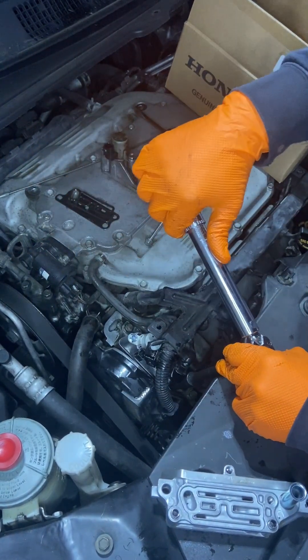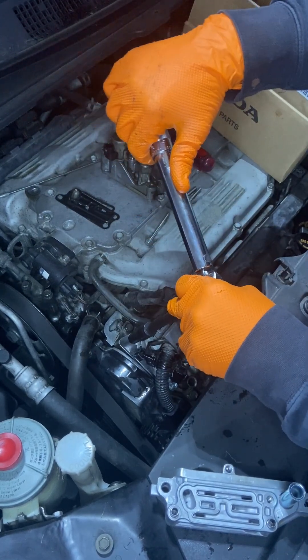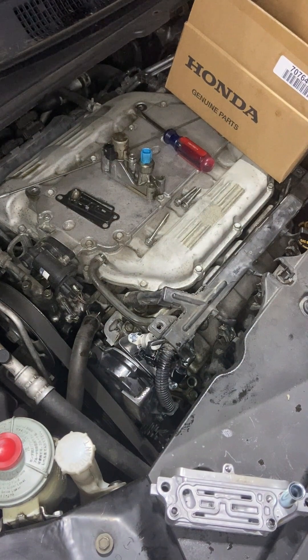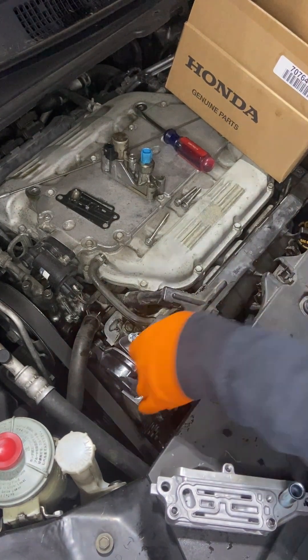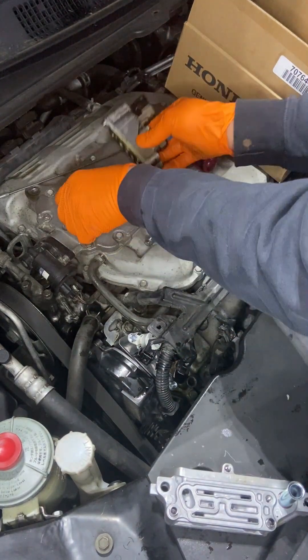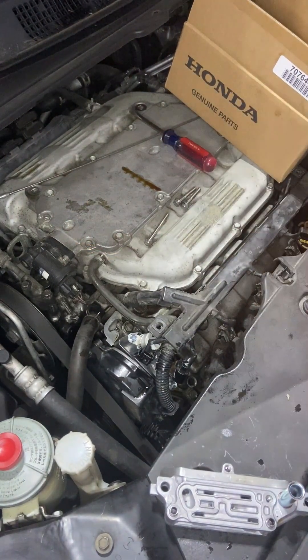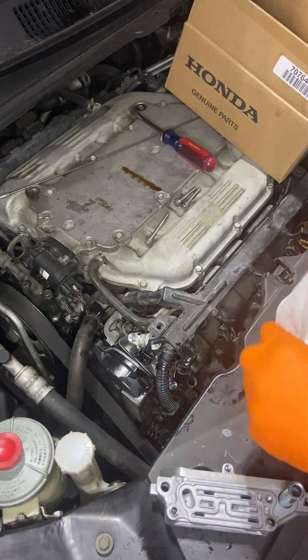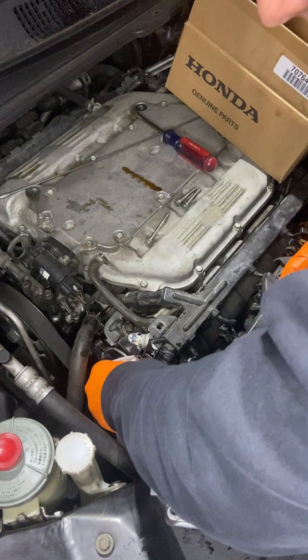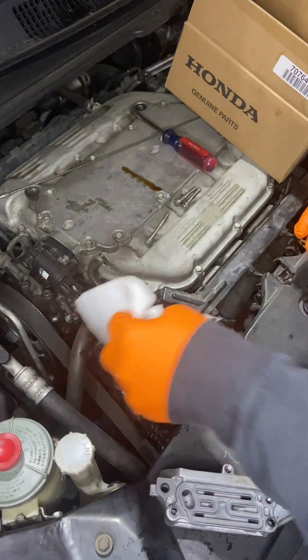There are other videos where people put gasket sealer on — from the Audi Club forum — and that looks like a bad idea. If any gasket sealer breaks loose in there, I can't imagine that's good. The spool valve is super sensitive and it'll throw an error code very fast.